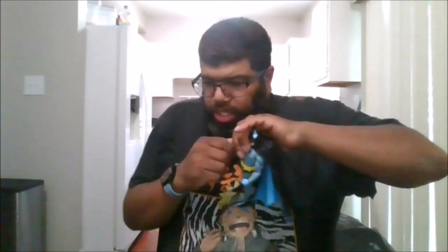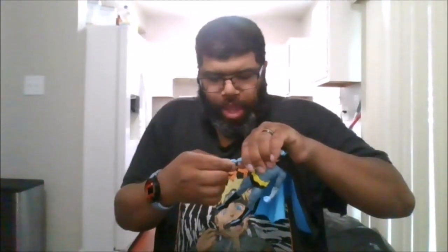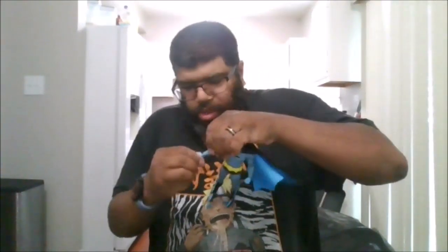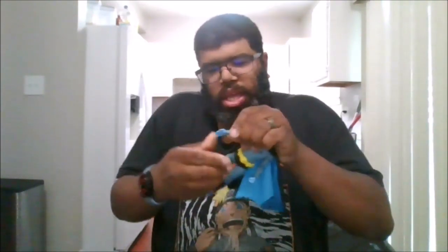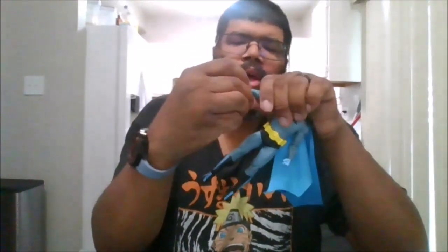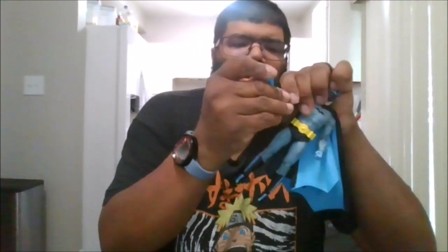By default he comes with two fisted hands. He also comes with karate chop hands and a semi-gripping hand to hold accessories — like the wrench.